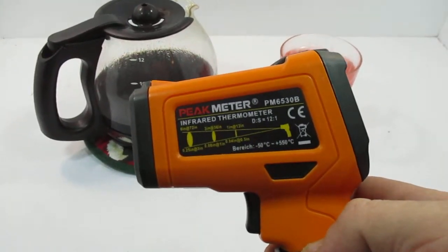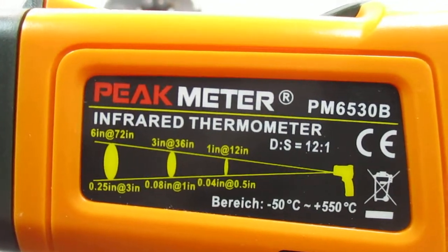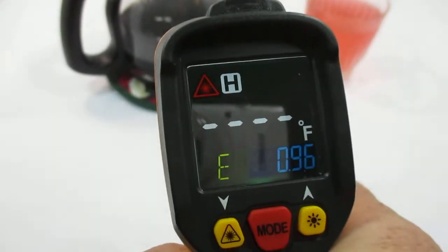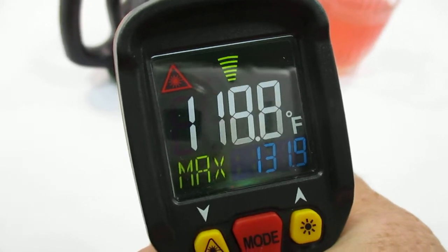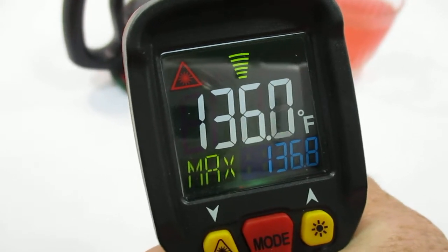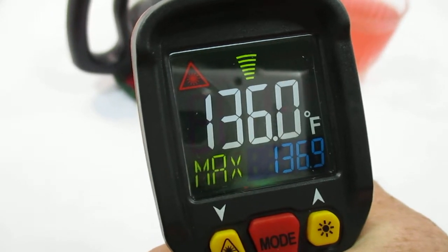Quick video on the Peak Meter PM6530B infrared thermometer. You hit the light and you can see it right there. Starting with my pot of coffee — it's reading 100 and going up and down a little bit. Very hard to hold steady and hold the camera at the same time, but it's reading about 136 degrees for my pot of coffee.